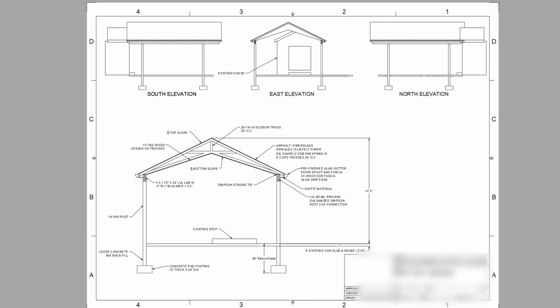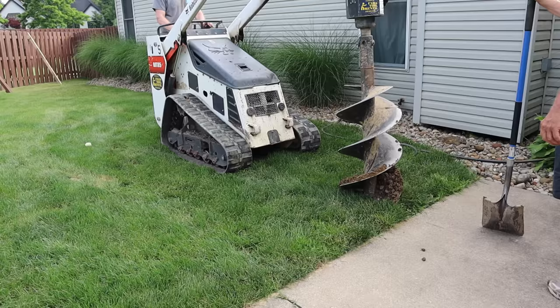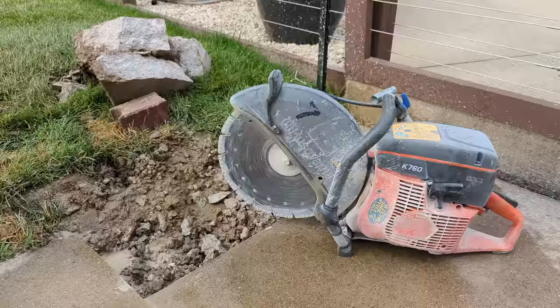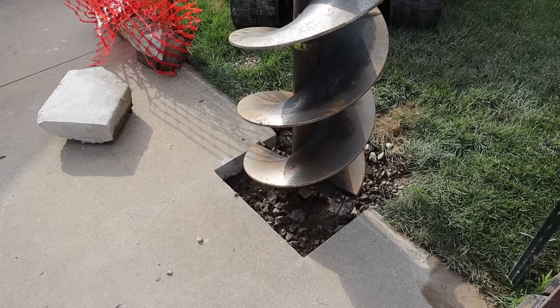Once I was done with my 3D model I turned it into a set of hard-copy plans that I printed off and took to the city to get all my building permits. Then once everything was approved I started the project while finishing up my last fencing project. I had a mini skid steer and auger already rented, so I rented a larger 18-inch diameter auger to get the rough size of the holes. I also rented a concrete saw to cut out some concrete squares on one side of the patio so the holes could be closer to where they needed to be.